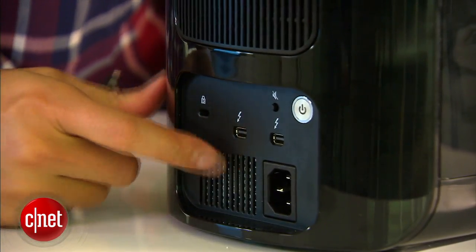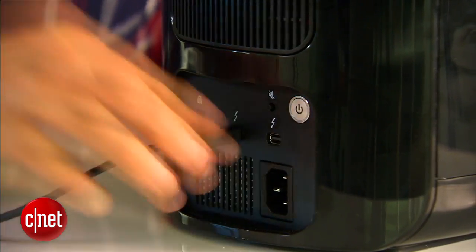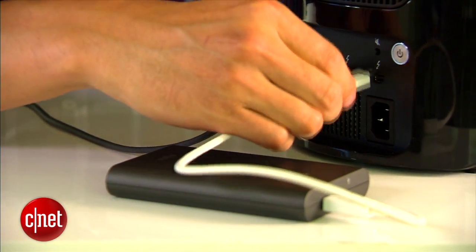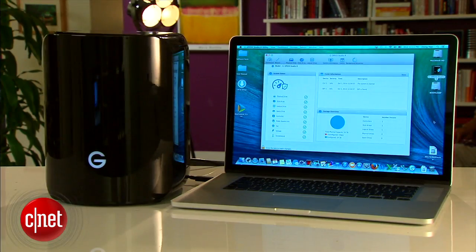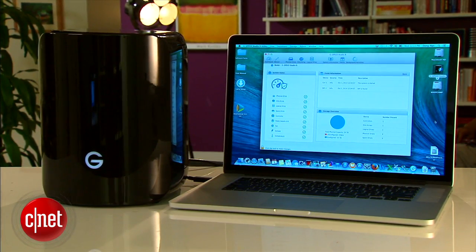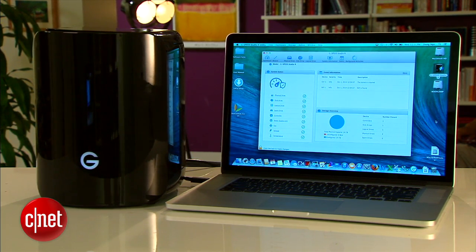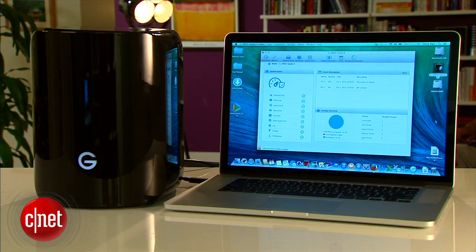On the back, the G-Speed has two Thunderbolt 2 ports. It supports Thunderbolt 2 but also works with Thunderbolt 1. The two ports mean you can also connect another Thunderbolt device to the host through it. The G-Speed shares power states with the host device and can wake up from sleep mode almost instantaneously — that's a big improvement over other RAID systems I've reviewed.